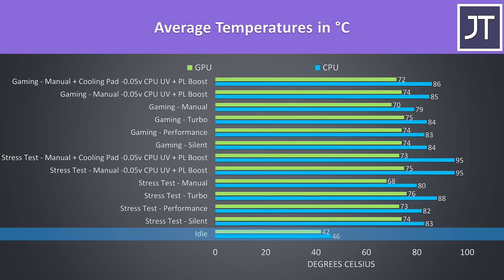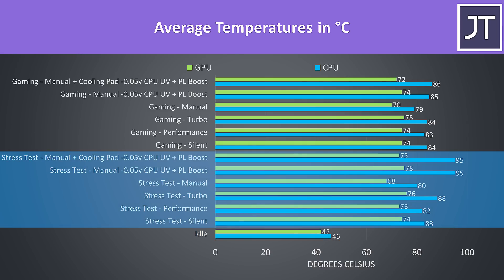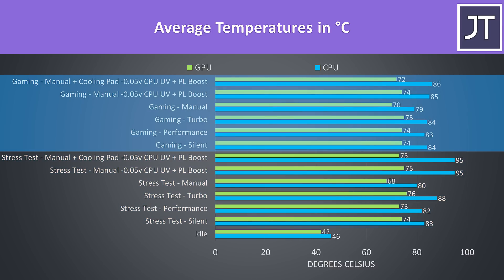Idle results down the bottom were okay. Worst case stress tests were done with the Aida64 CPU stress test with CPU only checked and the Heaven benchmark at max settings at the same time, while gaming was tested with Watch Dogs 2 as I find it uses a good combination of processor and graphics.